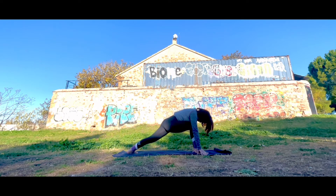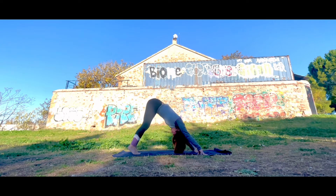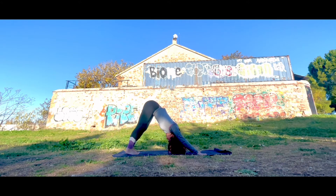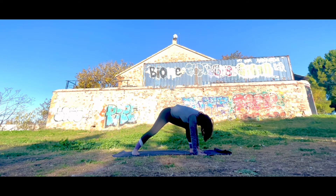Let's put our palms on the ground and come back to downward dog again. Let's stay here and connect with your breathing. And again, let's switch.